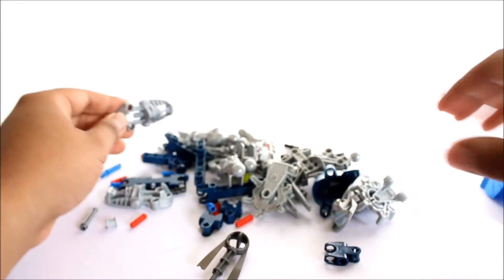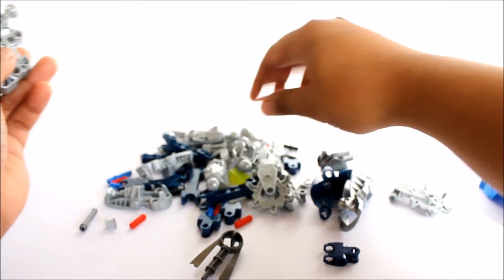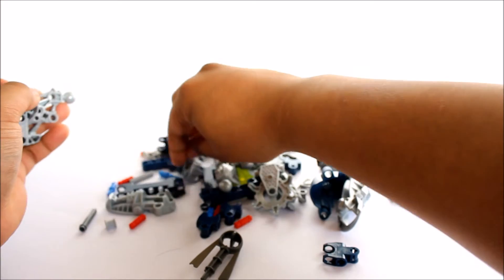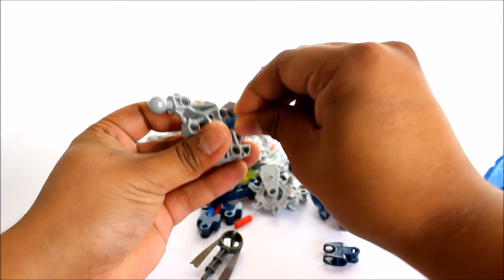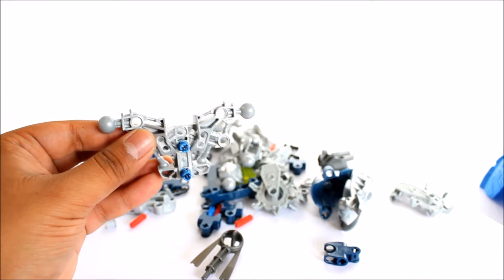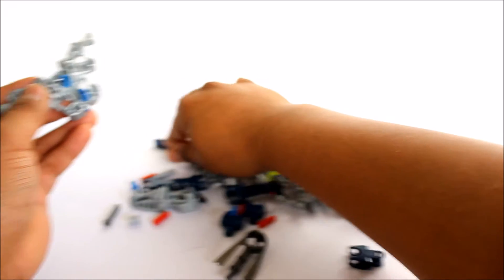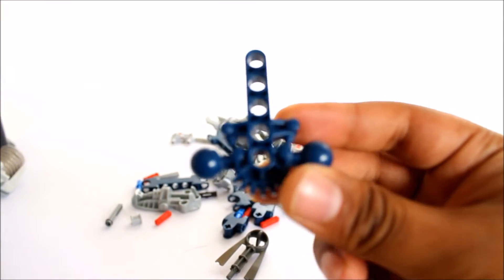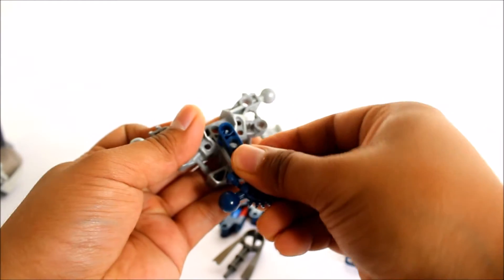Now what we need to do is build the torso, based on the instructions. We need to get these two pieces, stick one through here, and then get this blue piece right here — that's a pretty cool piece. I like the color. And then we just stick it in.